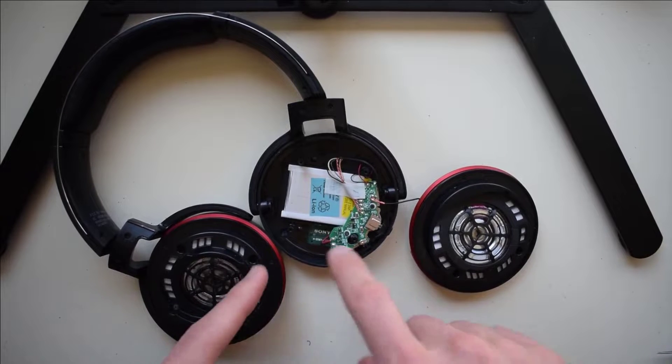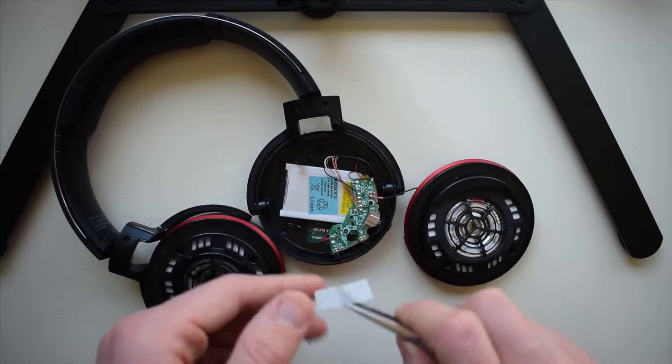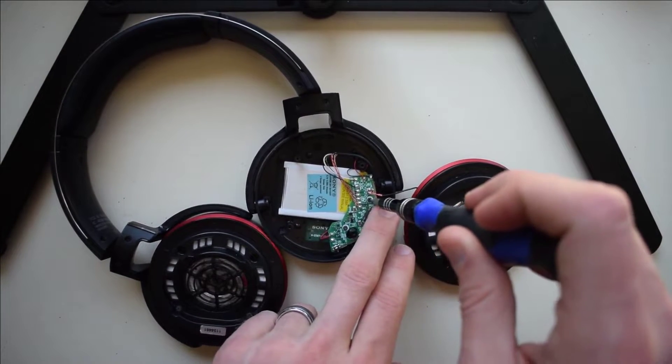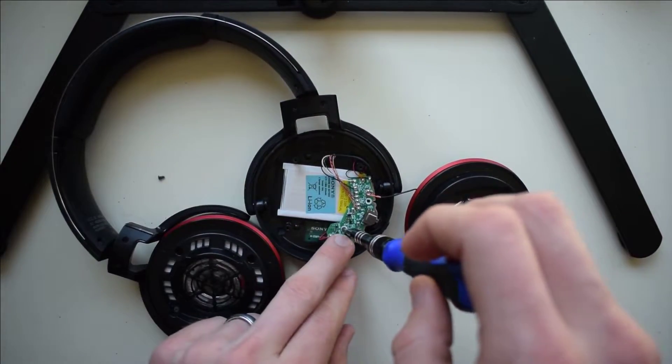Most of the time there is a cover covering this battery. I'm not sure why this one doesn't — I'm assuming the battery had been replaced before. So we'll take the screws out.